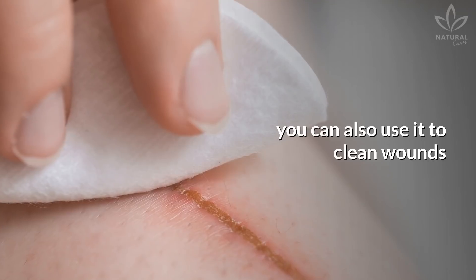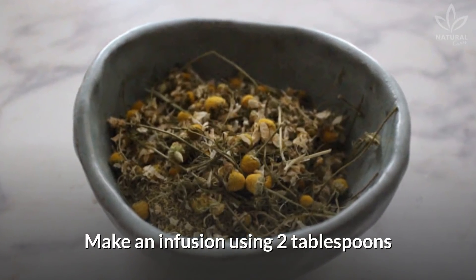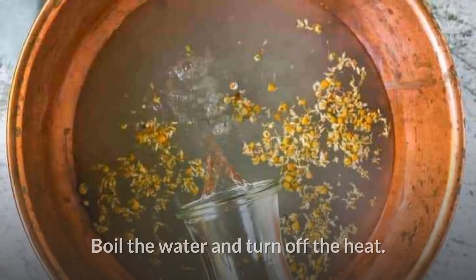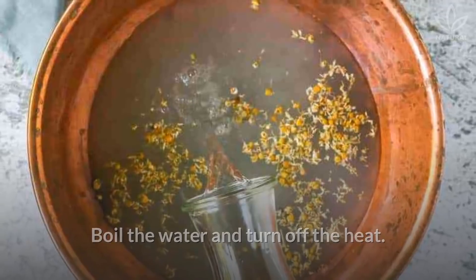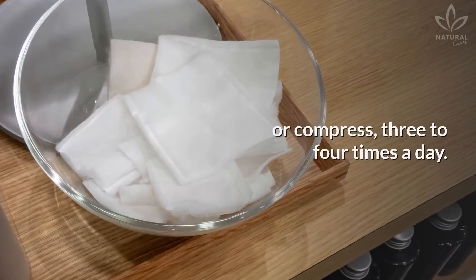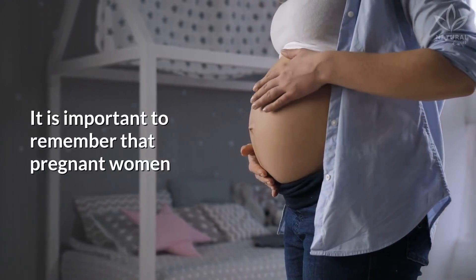Besides drinking the tea, you can also use it to clean wounds or get rid of foot odor. Make an infusion using 2 tablespoons of mycella flowers and 34 ounces of water. Boil the water, turn off the heat, add the flowers, and let it sit until cold. Apply the liquid with a gauze or compress 3 to 4 times a day.